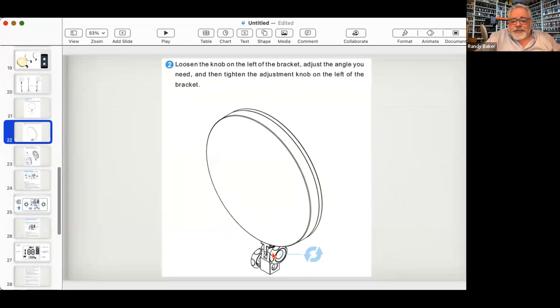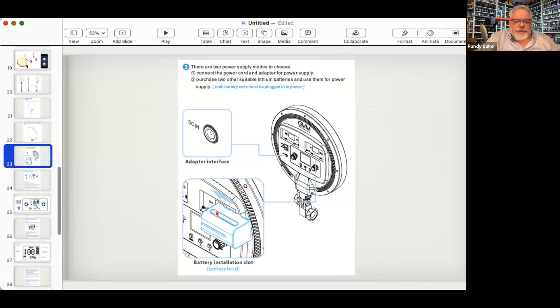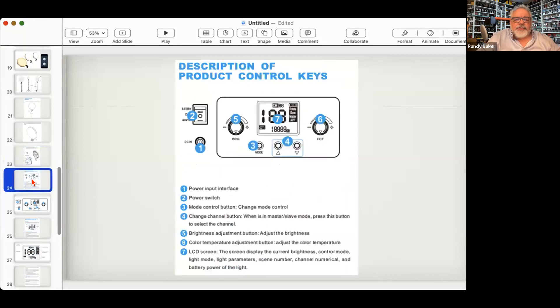You can tilt the light up and down with the big knob, but be careful — it's plastic and you can over-crank and break it. On the back: slide the batteries in — unlike NP1s, these just pop in and pop out. Power switch, power input, intensity control, color temperature control, and the mode switch cycles through channels for master/slave situations. The screen shows rotate, slave, master, and app modes. For most uses, stay in rotate or app mode.